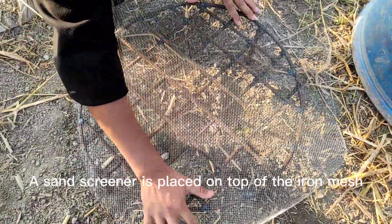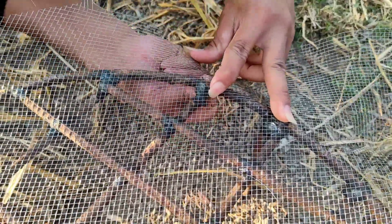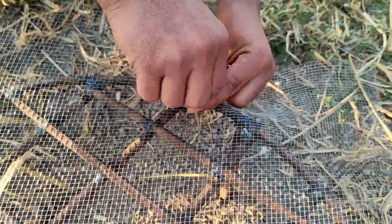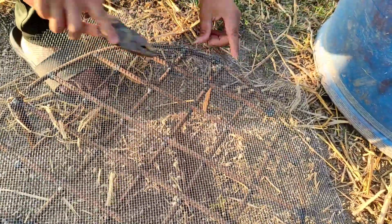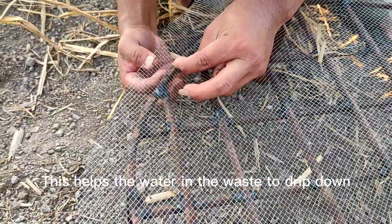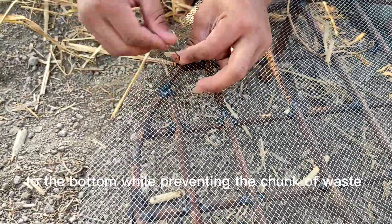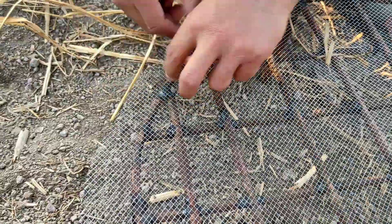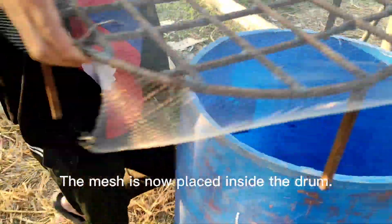The leg of the mesh is six inches, which provides enough space for water collection. A sand screener is placed on top of the iron mesh and tied with wire. This helps the water in the waste to drip down to the bottom while preventing chunks of waste from getting down to the base. The mesh is then placed inside the drum.